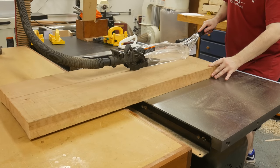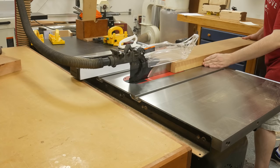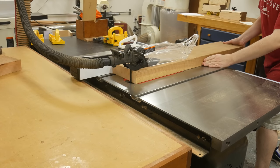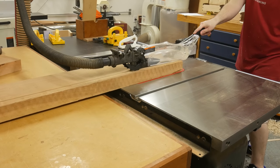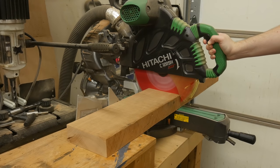Next, I rip the parts to rough width at the table saw. The final width of the shelves is 5¾", so I set the saw fence to 6" so I can have a little bit of room to clean that up after milling. And finally, I cut the parts to rough length at the miter saw.